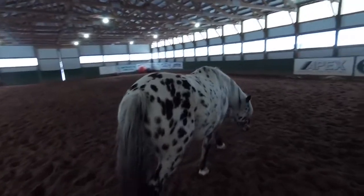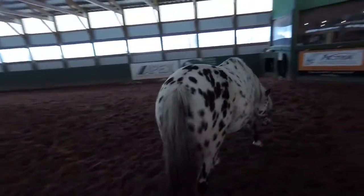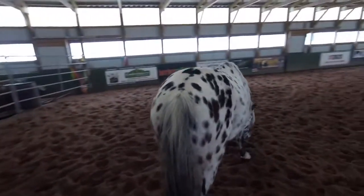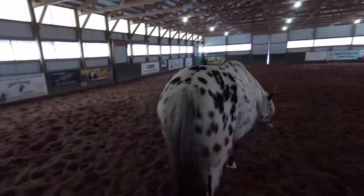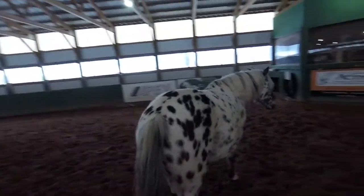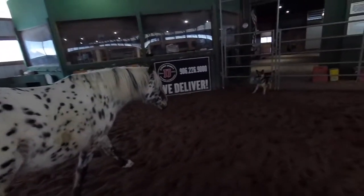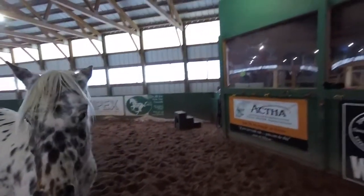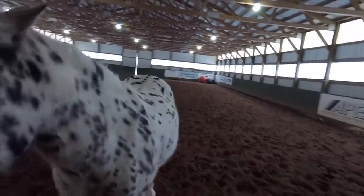Frequently when I send people out to catch horses, this is what I see — they go to catch a horse and they're walking behind it. As you're walking behind a horse, you're actually going to be driving them away from you, and this happens so frequently. So what you want to do is get in front of the horse. See how she stops as soon as I get to her shoulder? Get over on the horse's left side.